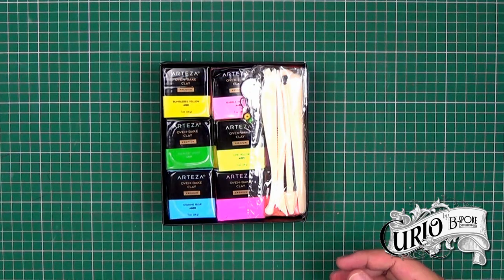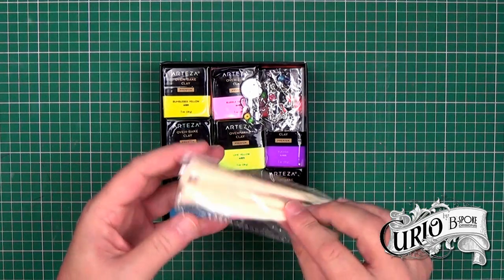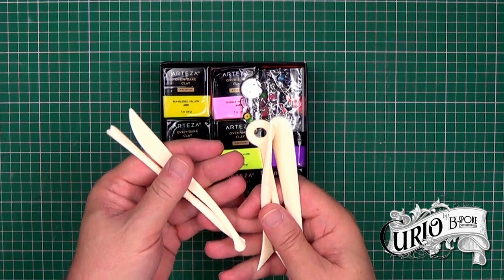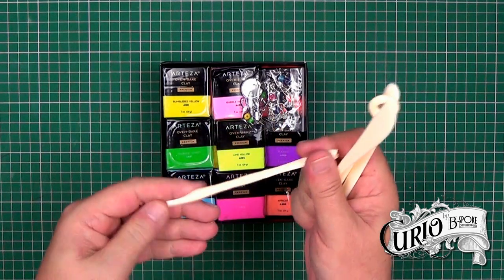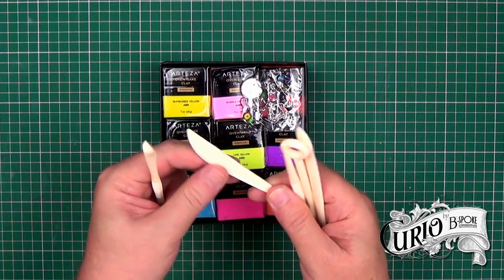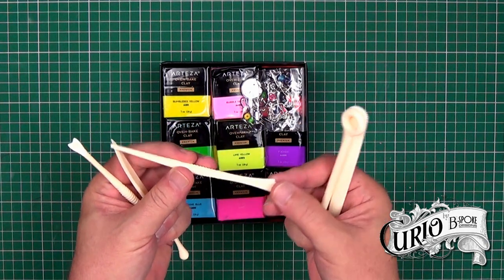On opening it up, the first thing you see is this pack of sculpting tools. They are really cheap and quite poor quality — similar to the sort of thing you can buy in a pound shop. They're ok for beginners, but if you're serious about working with polymer clay, you'll have your own favourite tools.